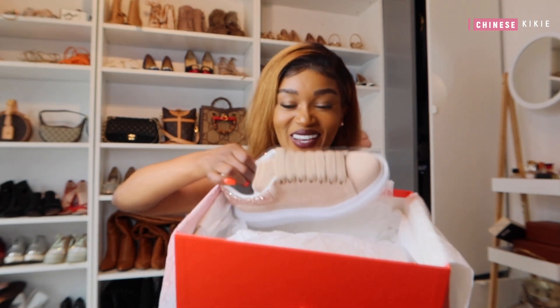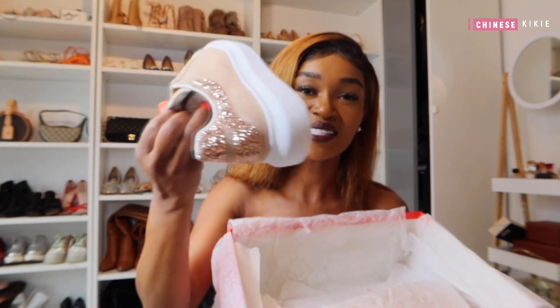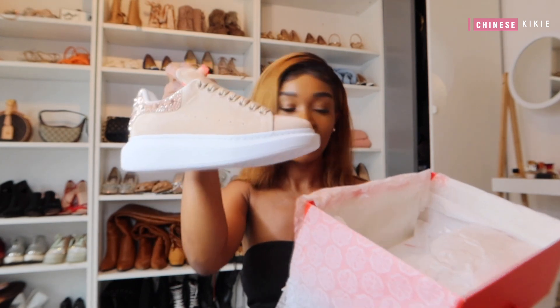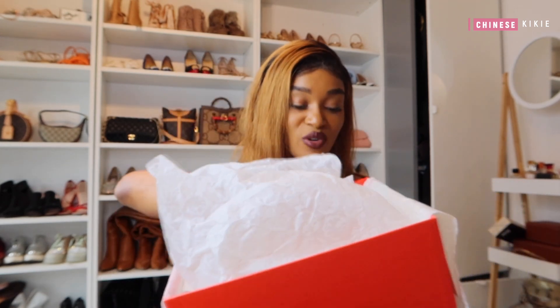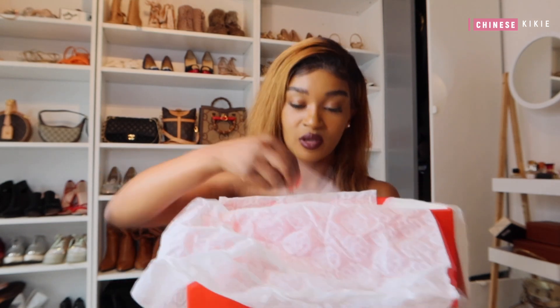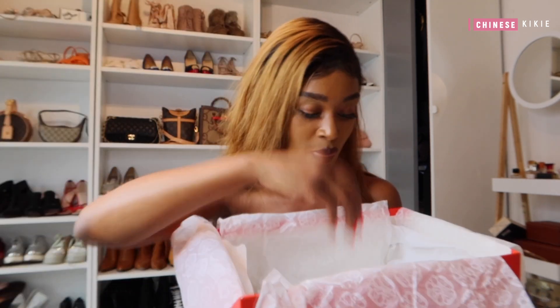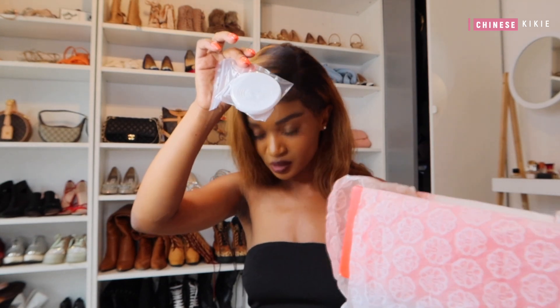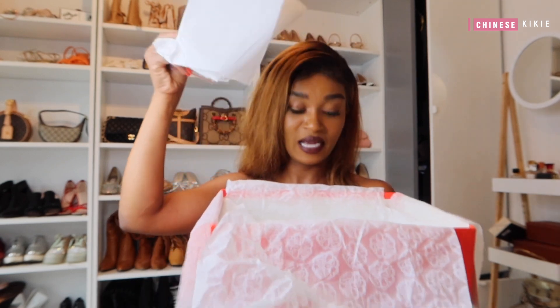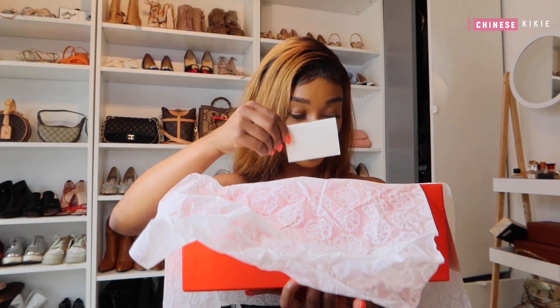We have some sneakers from Alexander McQueen and these are not just regular ones — they have Swarovski crystals at the back. Really detailed. I love the color; I can wear them with so many things and they look really cute on my feet. It also comes with extra Swarovski crystals for the side and extra shoelaces.